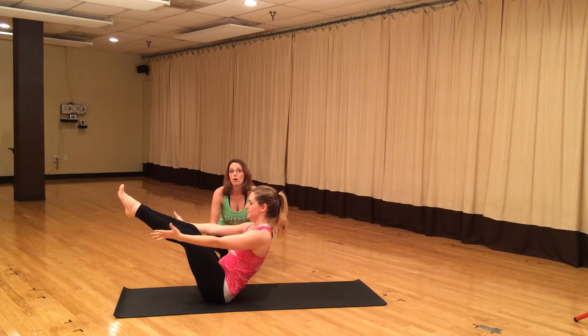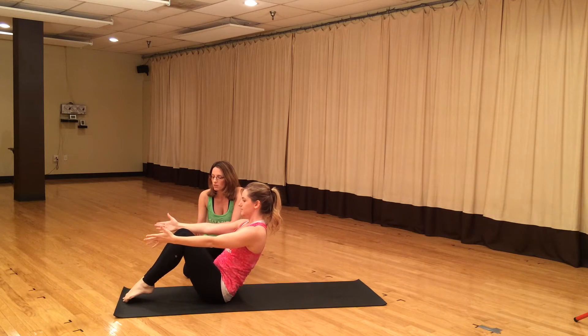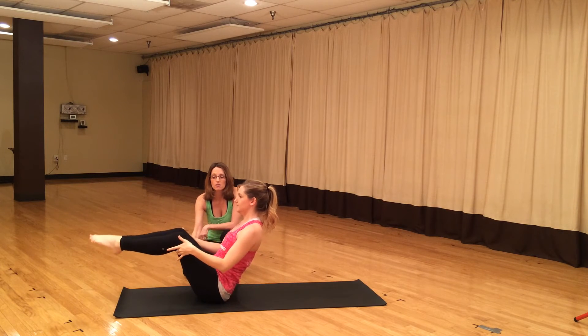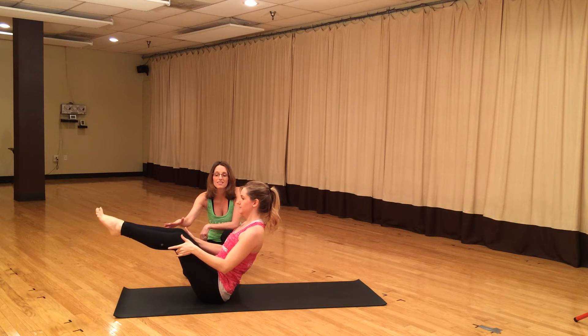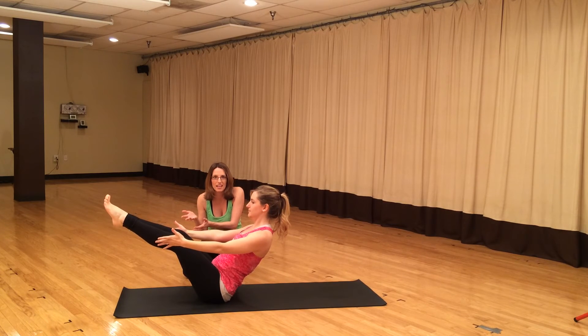Boat pose really is an all-level pose. If you're newer to the practice, you can drop your feet down, you can grab the backs of your legs, you can straighten your legs, you can extend your arms. You can do any combination of that depending on where you are that day.